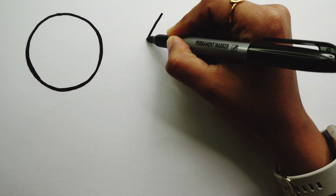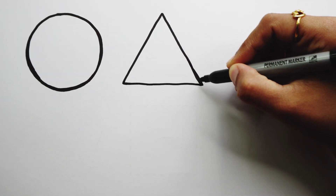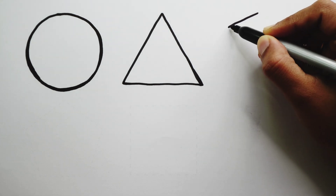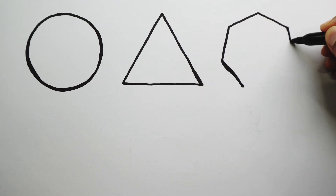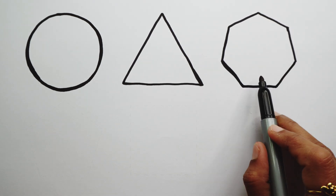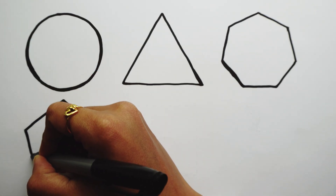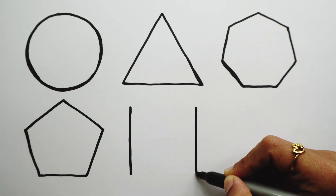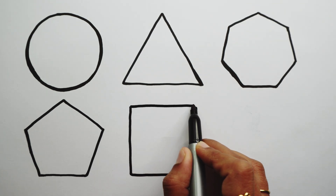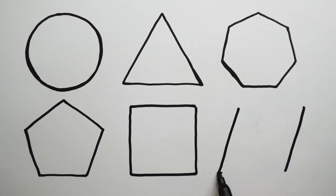Circle. Triangle. Heptagon. Pentagon. Square. Parallelogram.